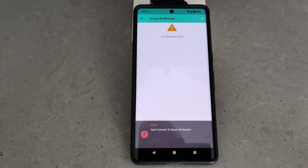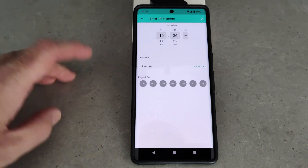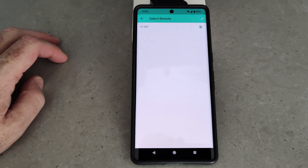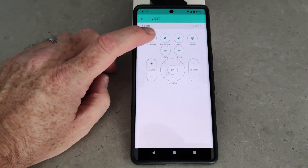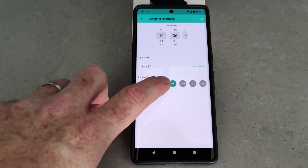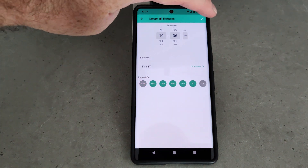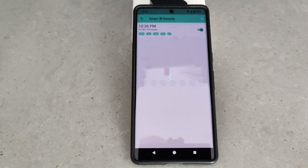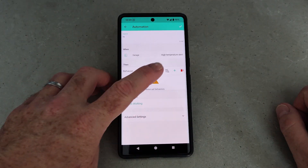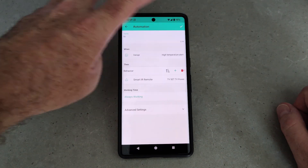To set up a schedule, you hit the clock button in the app and then you can control for a specific time of day what action and which button you want pressed at that specific time, and then determine which days of the week it's going to repeat on. Once you've programmed the schedules, they're actually stored locally on the smart IR device so you don't need internet connectivity for the schedules to run. Like other Yolink products, there's also if-this-then-that type capability — so if a temperature sensor detects a certain temperature, that might turn on an electric heater.